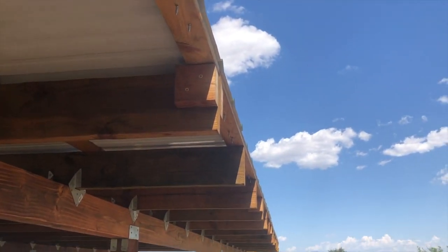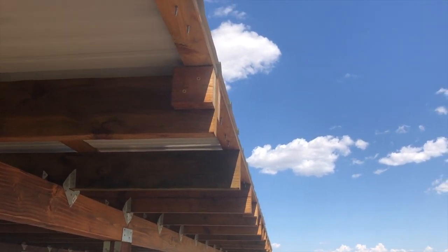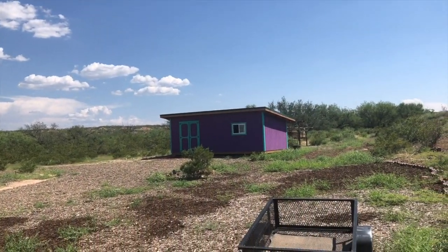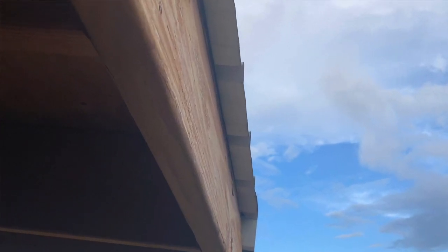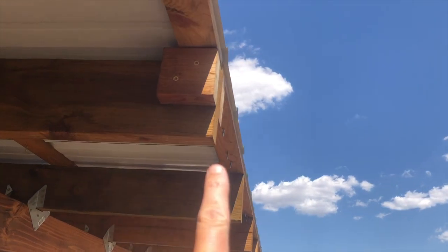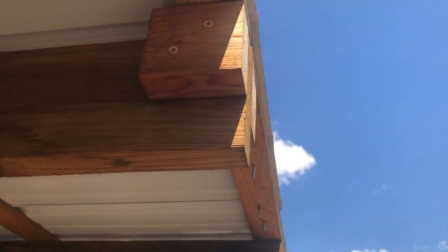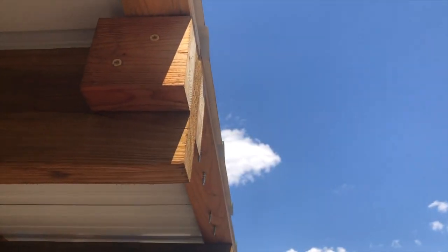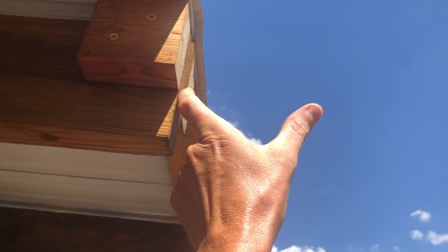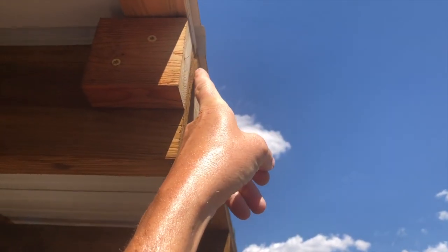I made a little mistake when I did the metal roof on the carport. The metal isn't hanging over much past the wood structure. You want it to hang over maybe an inch to an inch and a half, so that with a five-inch wide gutter there, the water falls down into the gutter. Right now it might just kind of dribble down the wood.